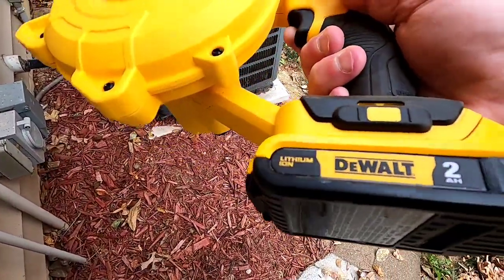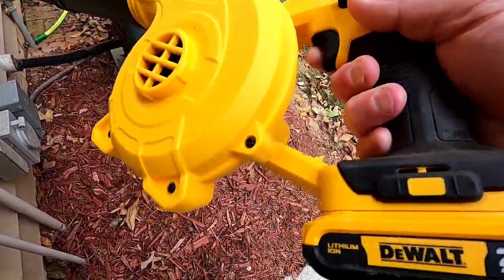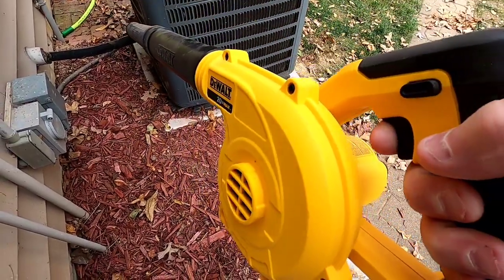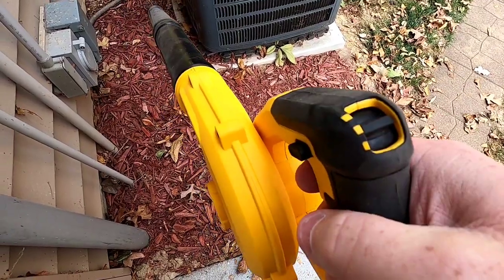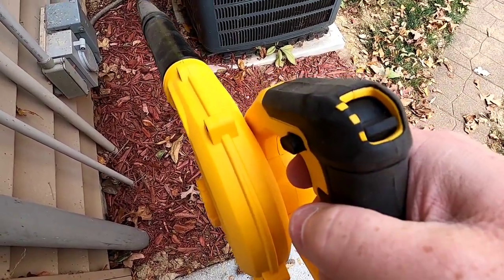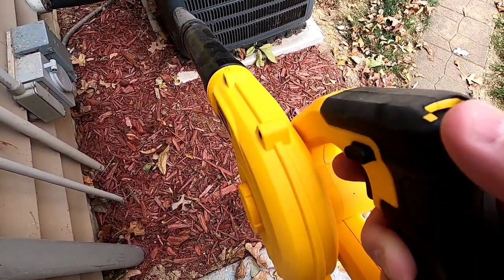I've got a smaller battery and they don't last super long — this thing seems to draw a lot of current. Now you can change the speed: there's high speed, medium, and low. If you're outside, you're not ever going to use low.